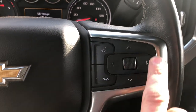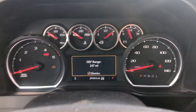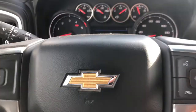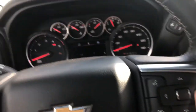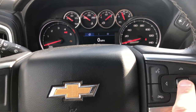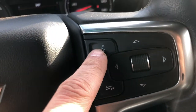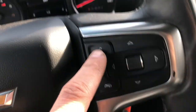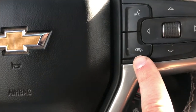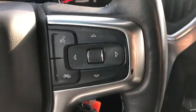These buttons and the wheel control the info screen right here, so we can scroll through it by going up or down, see what we want to do on there, and then press enter by pressing in on that. This button you can press to answer incoming calls or start voice recognition. This one you can press to end a call, decline a call, cancel an operation, or to mute or unmute the infotainment system.